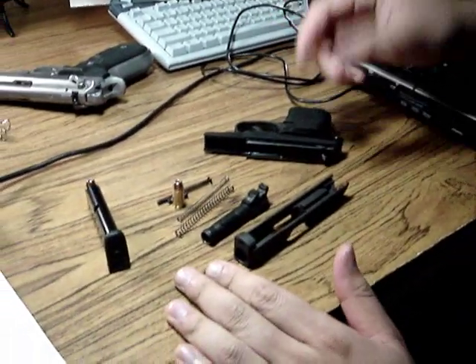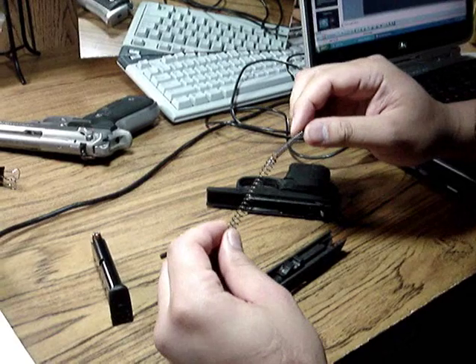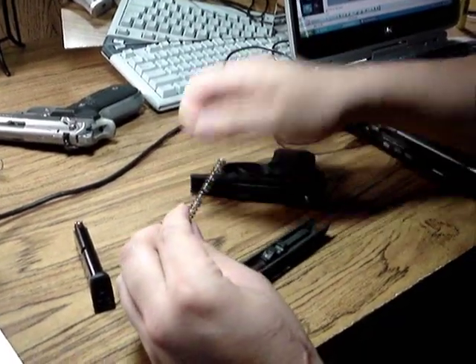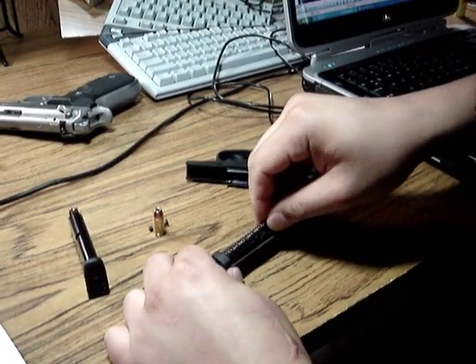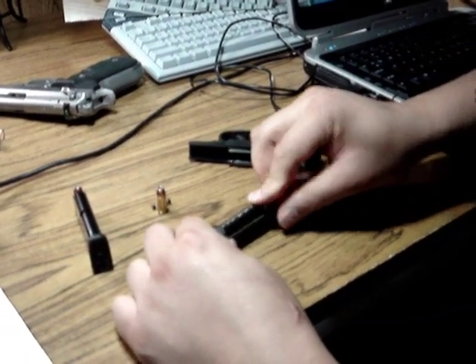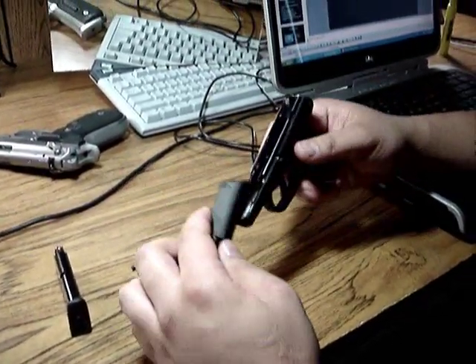To put the gun back together, you just take the barrel and put it back into the slide. Take the small spring, put it back into the big spring, take the guide rod, reinsert. Take the whole thing and put it back where it came from. At this point you just take the top half of the gun and slide it onto the frame.